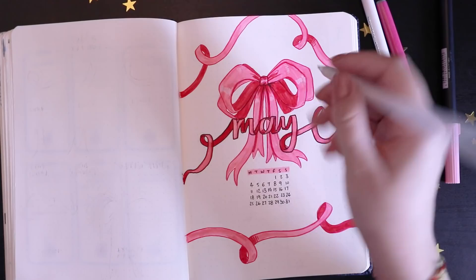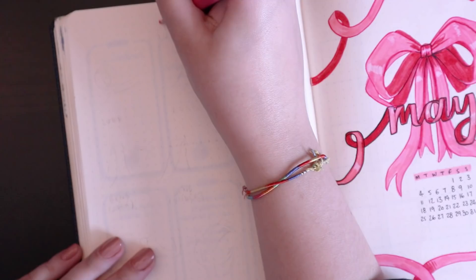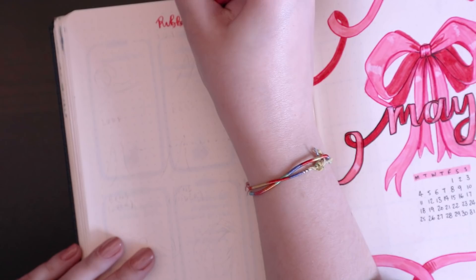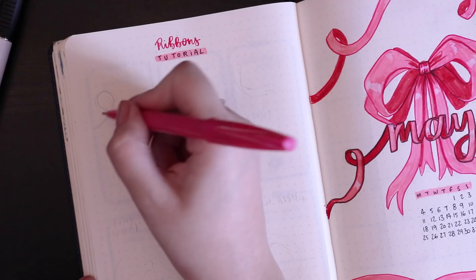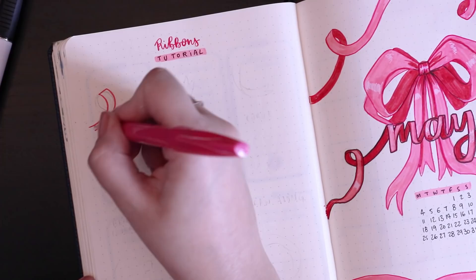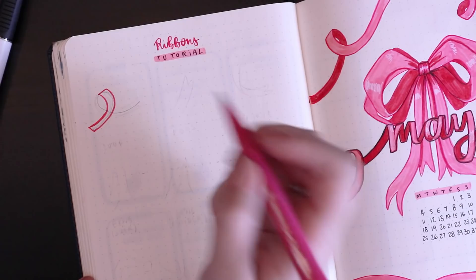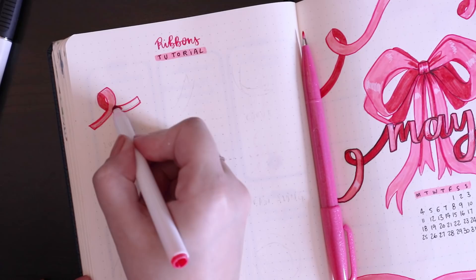That was pretty much it for my first page. Before getting into the other spreads, I'll give you a little tutorial on how I sketch and doodle all my ribbons. The first one I'll show is a loop. It's always helpful to draw out the path your ribbon is going to take in pencil first, then draw the loop that goes on top first — for a loop going backwards and under — and then draw out the rest of the ribbon on the other side and finish out the loop, drawing the ribbon from the back that goes behind. It's very hard to explain, but hopefully the visuals will help.